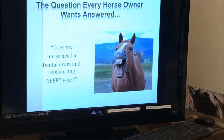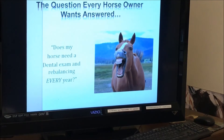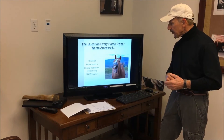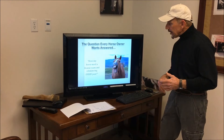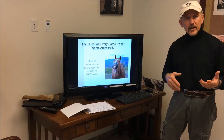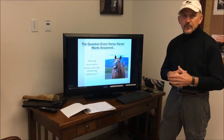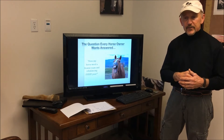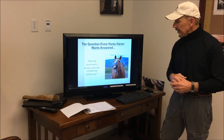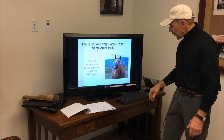The question is: does a horse need a rebalancing every year? The answer is yes. We need to prevent problems rather than try to catch up with them. I liken this to people who have their horse's feet done every six to eight weeks — feet grow, teeth grow. Their teeth are soft and unless we stay after them, at least every year there is balancing to be done in the horse's mouth.